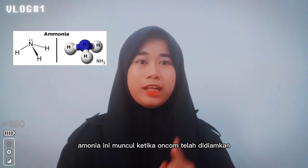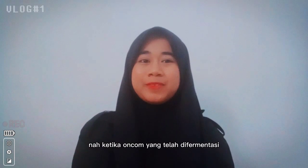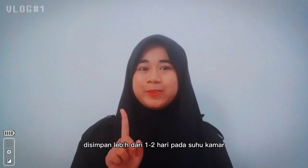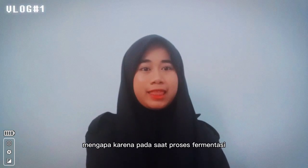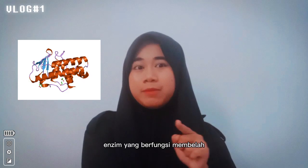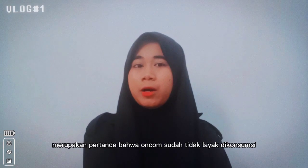Amonia ini muncul ketika oncom telah dibiarkan 1 hingga 2 hari. Kok bisa muncul amonia pada oncom, itu pertanda apa? Ketika oncom yang telah difermentasi disimpan lebih dari 1 hingga 2 hari pada suhu kamar, maka akan timbul bau amonia. Mengapa? Karena pada saat proses fermentasi, oncom mengandung enzim protease, yaitu enzim yang berfungsi membelah asam amino atau protein menjadi amonia. Maka dari itu, amonia merupakan pertanda bahwa oncom sudah tidak layak dikonsumsi.